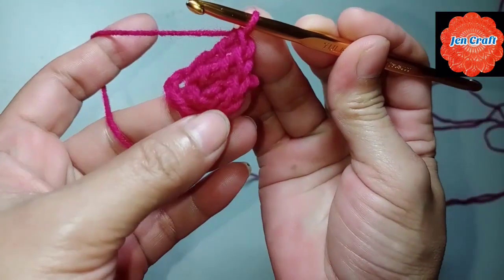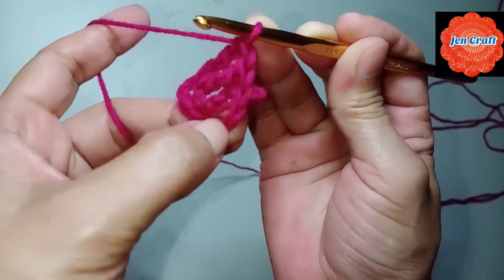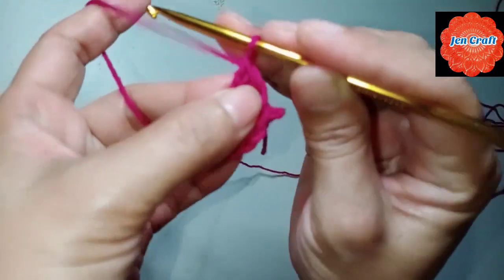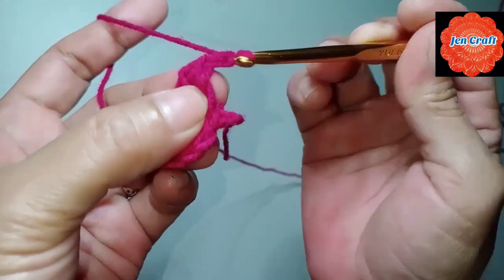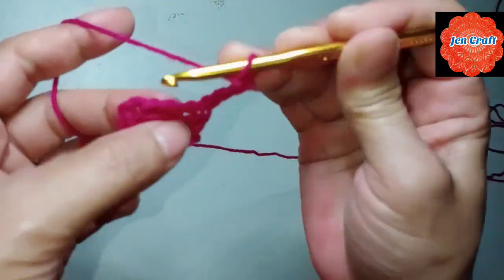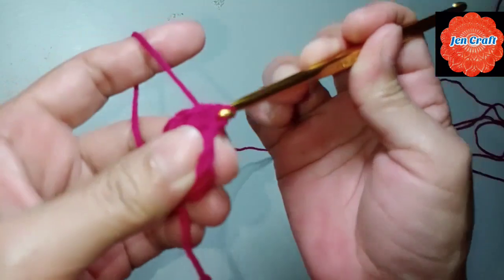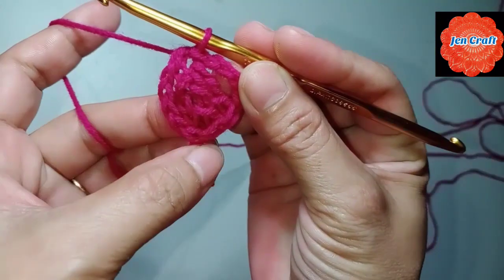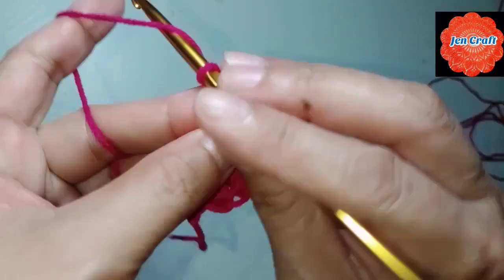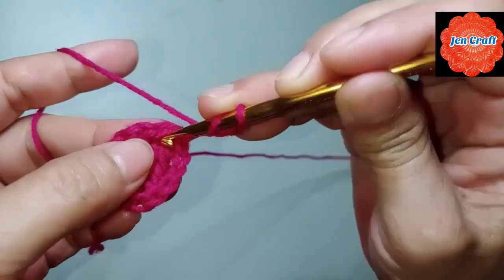We now have 4 double crochets — this one counts as 1, so 1, 2, 3, 4. Then chain 4: 1, 2, 3, 4. Slip stitch and make double crochet inside the ring. This is our first petal. Then chain 4: 1, 2, 3, 4, then make double crochet inside the ring.